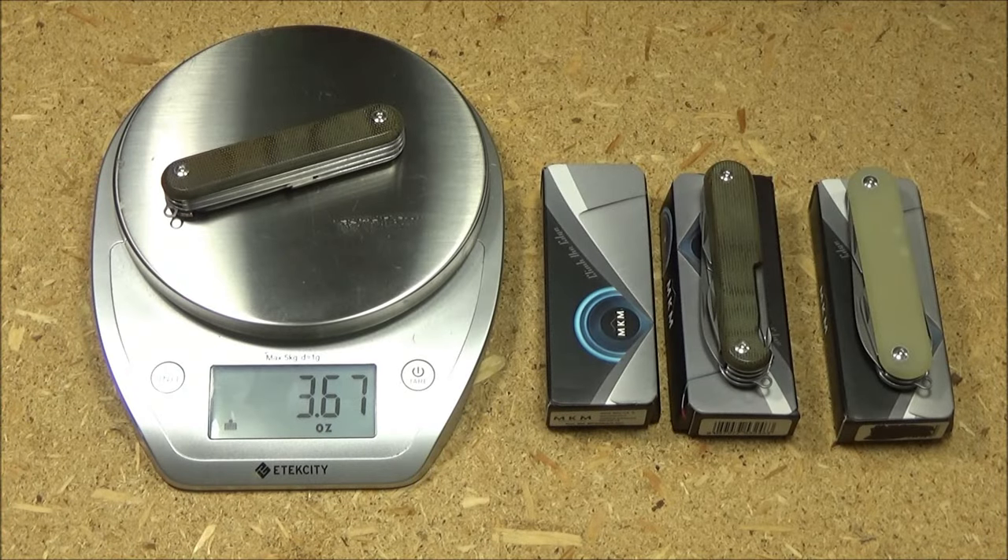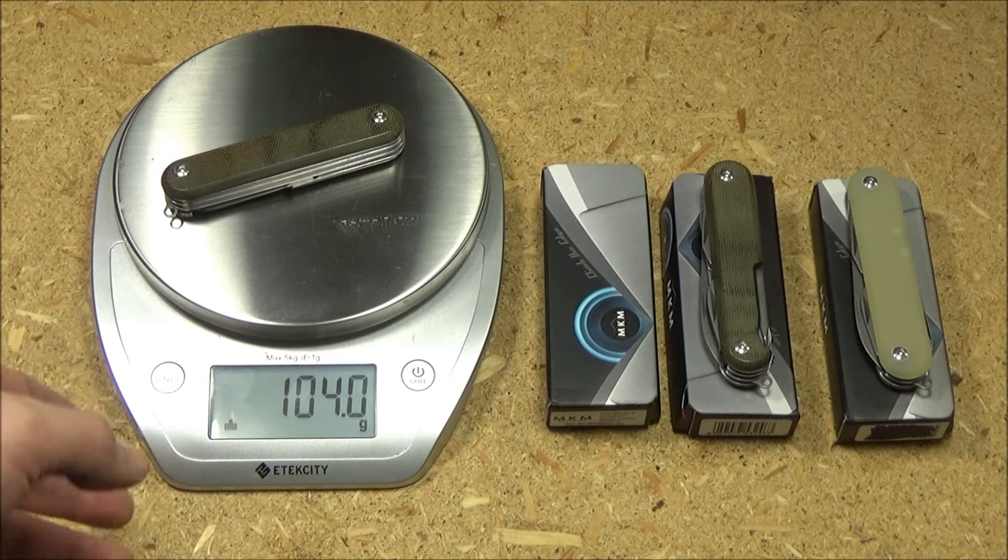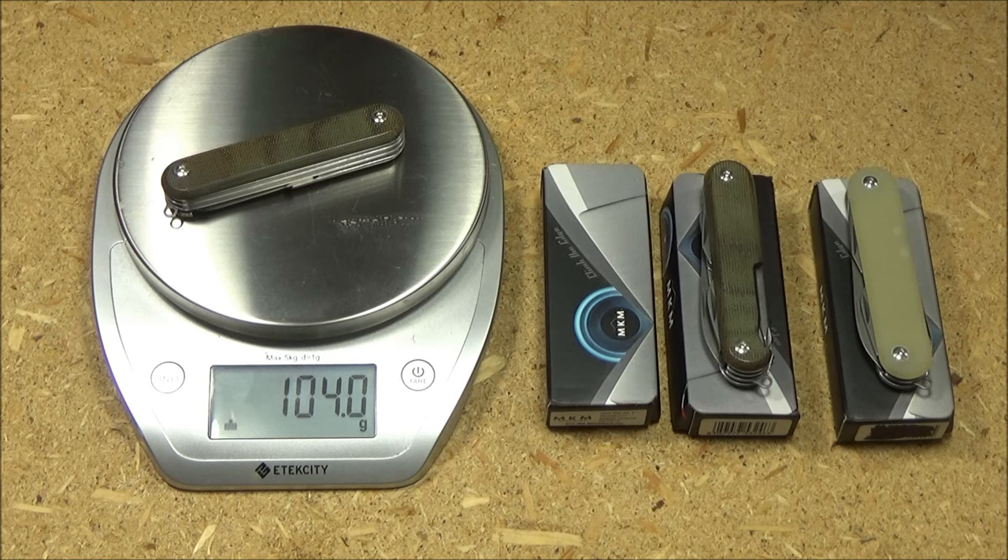This knife weighs 3.67 ounces — let's change the unit — and 104 grams on the dot.